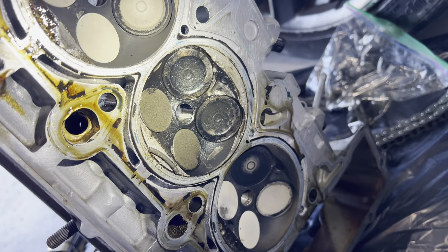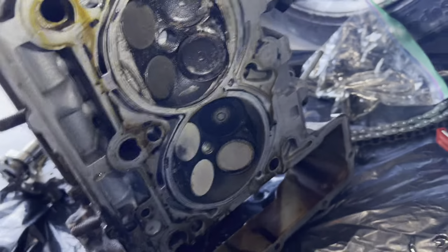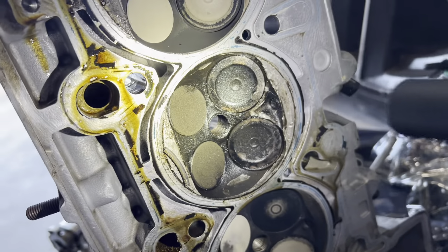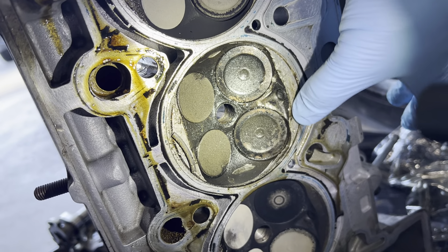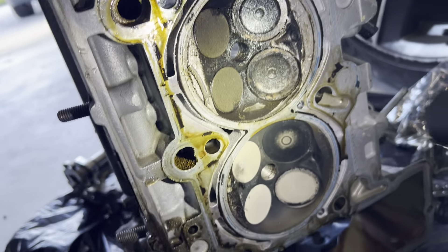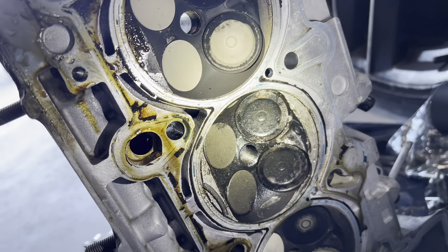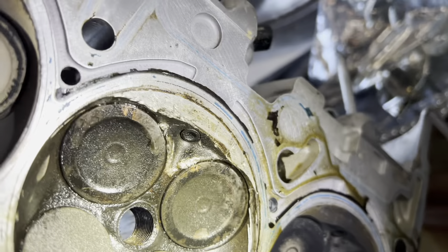Looking at the bottom of the cylinder head, it's really chewed up real bad in here between the two valves. That's really all I see, but this number two cylinder — it's bad. So yeah, that's pretty much done for.